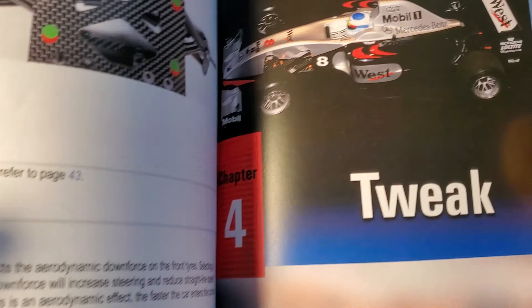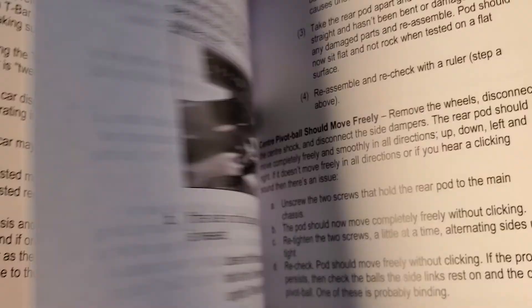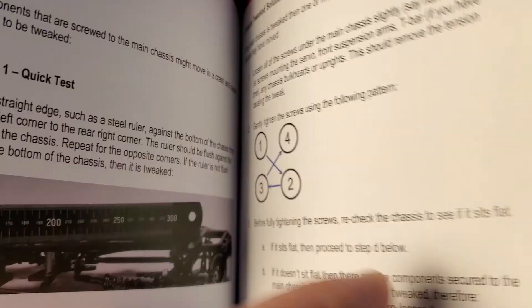Section four is tweak. Tweak is so important with a pan car that they actually made an entire section dedicated to it — not just a few bullets. You get a few pages of just tweak: how to set it and how to detect whether your car has it by its handling characteristics.